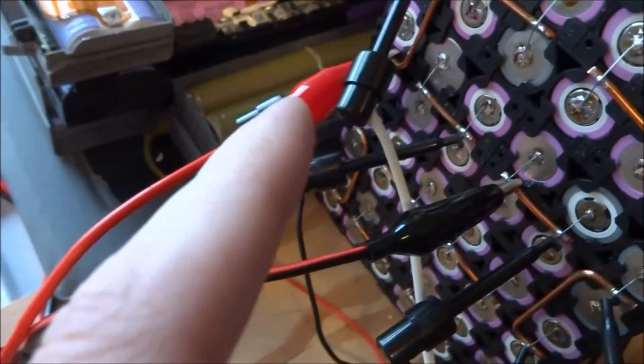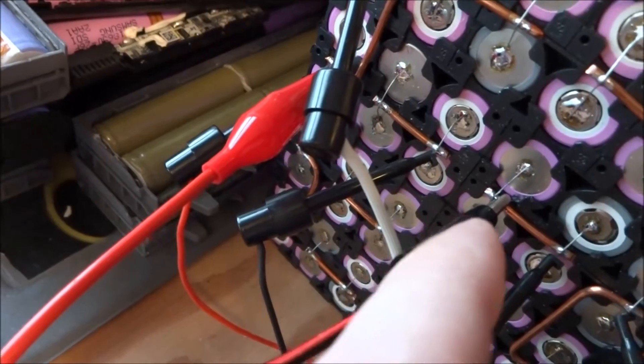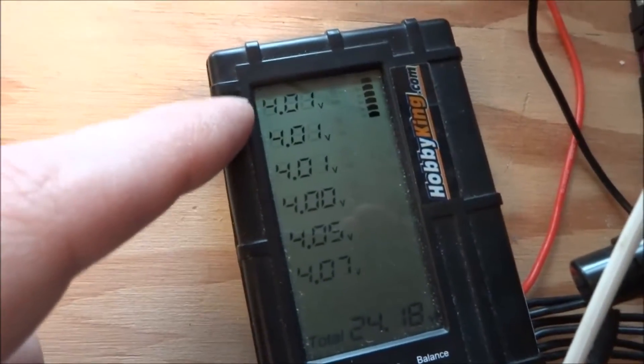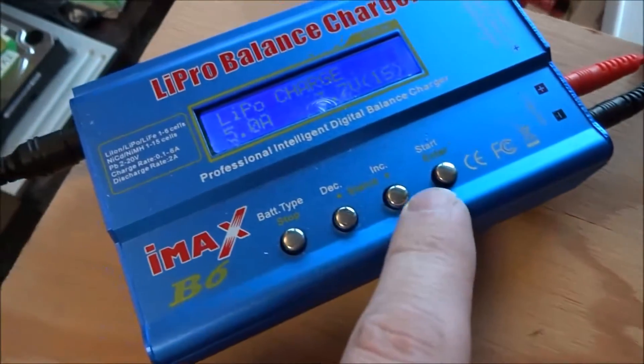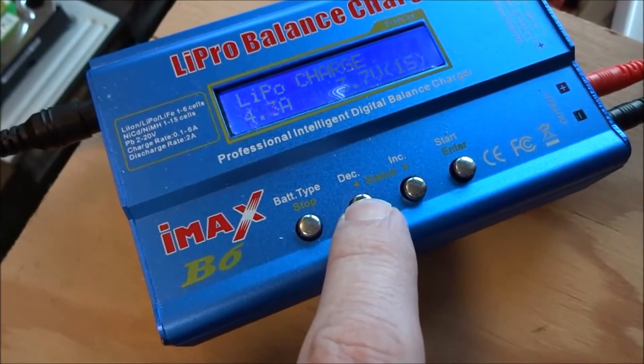The leads are all reconnected to the four cells that are low. As you can see they're all about 4.00 to 4.01V. I'm going to go ahead and start the charger - I'll have to lower the amperage quite a bit.